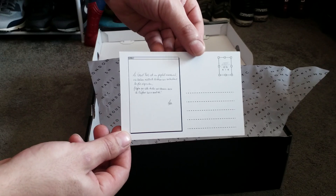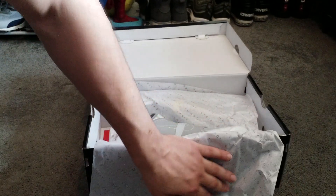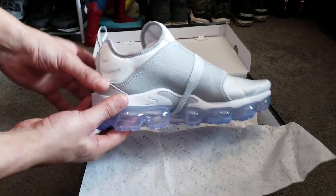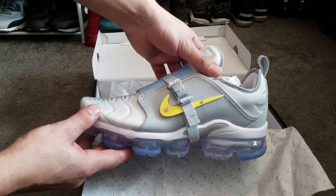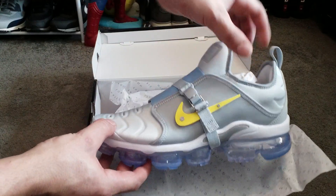The writing on the postcard — I think it's in French. If anyone knows what it says, please comment and let me know. These are very nice. They're inspired by the Paris construction sites.